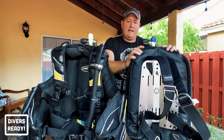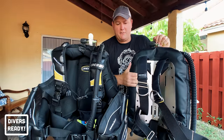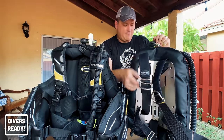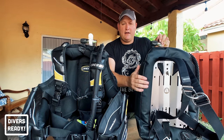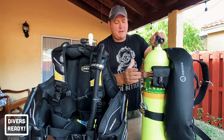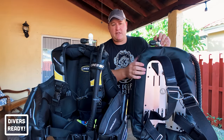The backplate and wing is modular, made of three basic components: the backplate itself — normally stainless steel or aluminium — a harness of two-inch webbing that comes with all the hardware like D-rings and buckles, and then the wing. This wing in particular is a single tank 40-pound wing from Apex, designed for public safety diving. You can also add a single tank adapter and weight pockets.